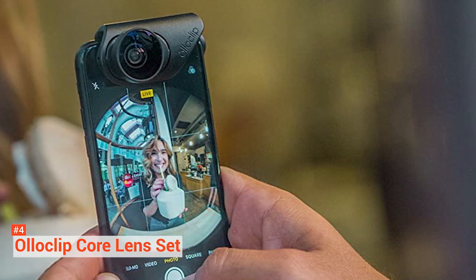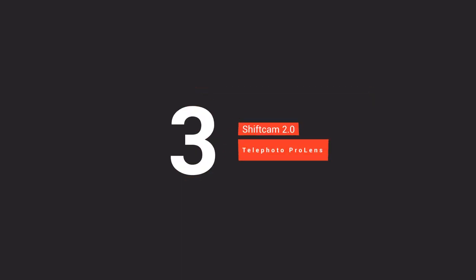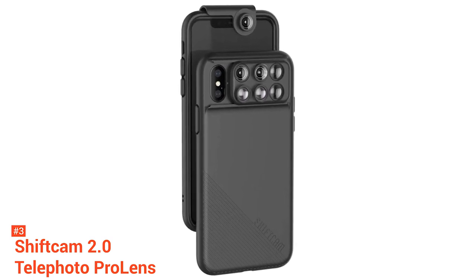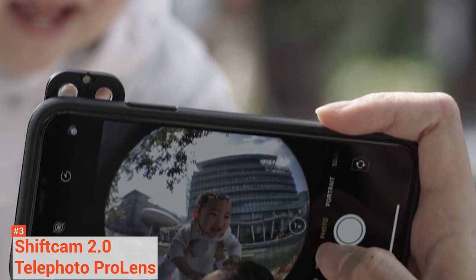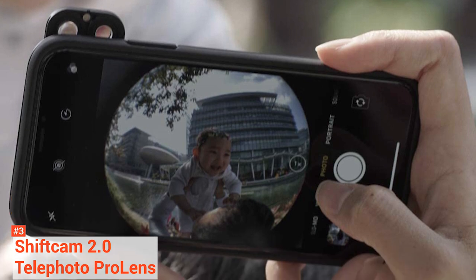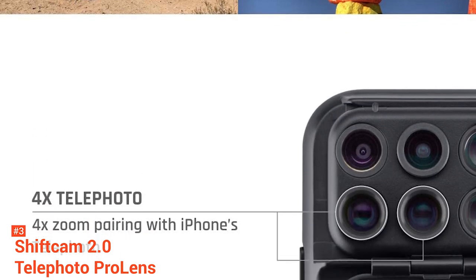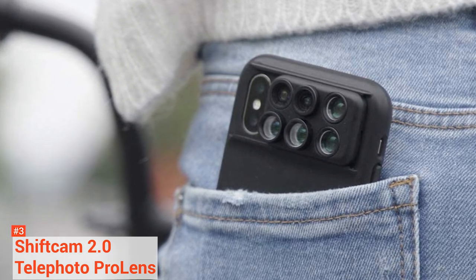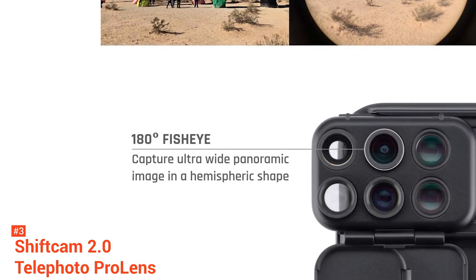The third product on our list is the ShiftCam 2.0 Telephoto Pro Lens. Among the premium telephoto iPhone lenses, ShiftCams are a top contender for their value, ease of use, and performance. ShiftCam has a clever mounting system — the lenses screw into a small plate, which itself slides into a bracket on the ShiftCam's phone case included in the kits. This makes it a lot easier and faster to attach the lens to your phone. With its case, you can also use ShiftCam's multi-lens system, which is a series of three, five, or six lenses built into a single tab, letting you switch between multiple lenses very quickly.